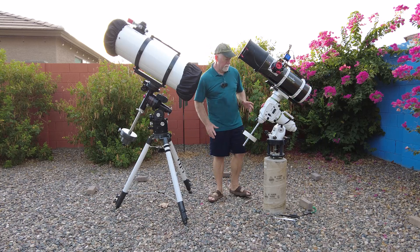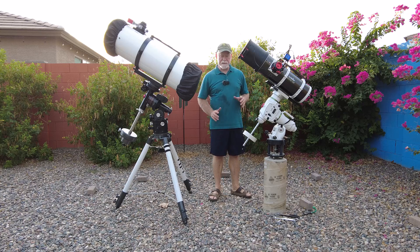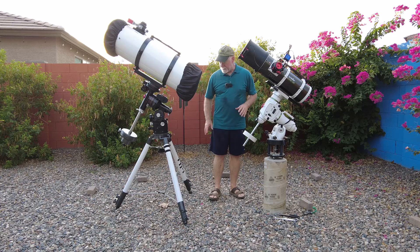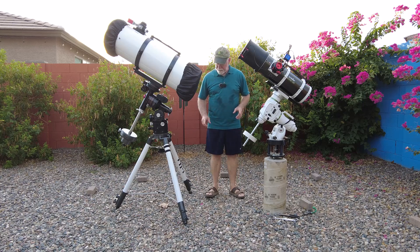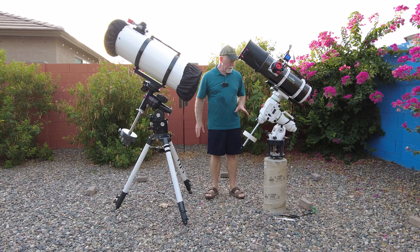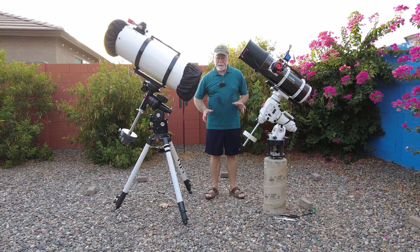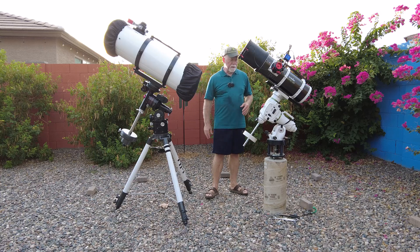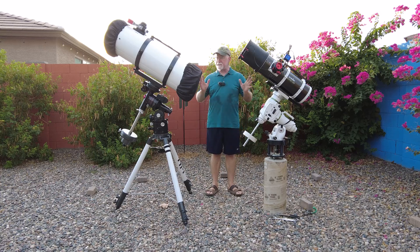Hi, it's been a while since I've done anything with this observatory concept. What I'm doing today is trying to figure out the placement of the second pier. I have to get the second pier in place before I can do my build, because it makes no sense to do the build without that second pier being in. So I'm trying to figure out the spacing.